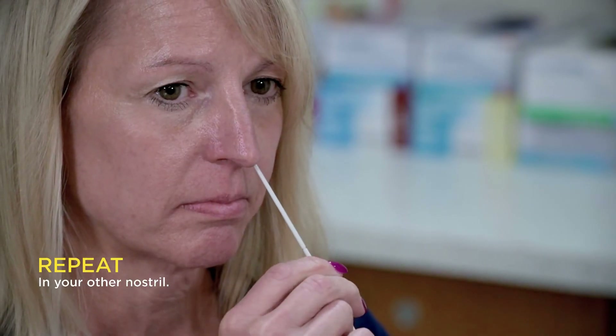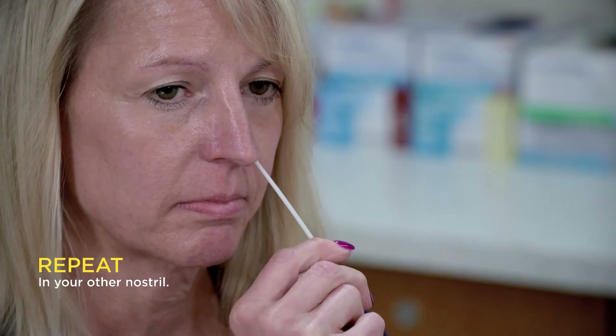Then you're going to remove it and do the same thing on the other side. Gently rotate for about four to five turns, for about five to ten seconds, inside your nose.